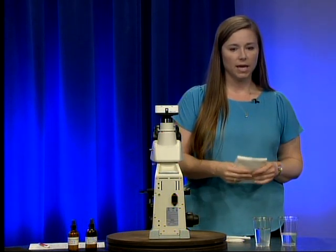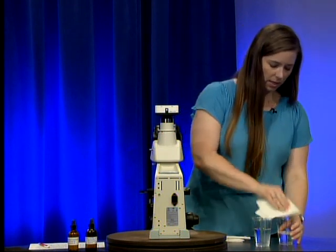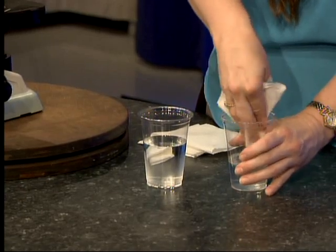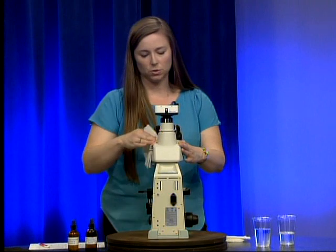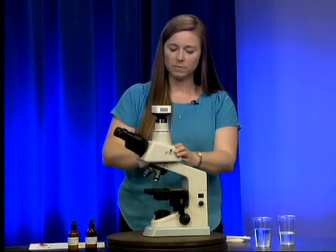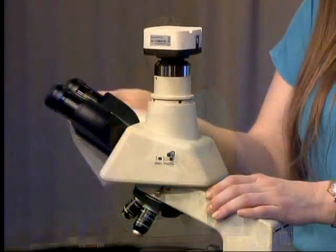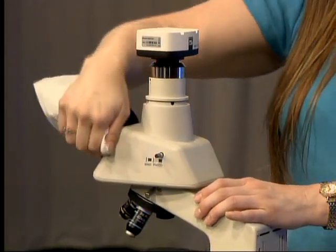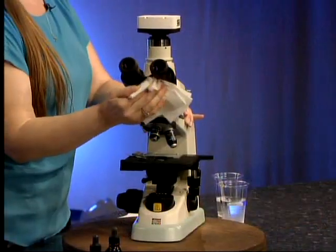We're going to clean our microscope from the top down. I'm going to take a paper towel, get a little bit of my soapy solution onto it, and wipe down the microscope. I'm getting all the spots we touch regularly, removing any fingerprints or dust.